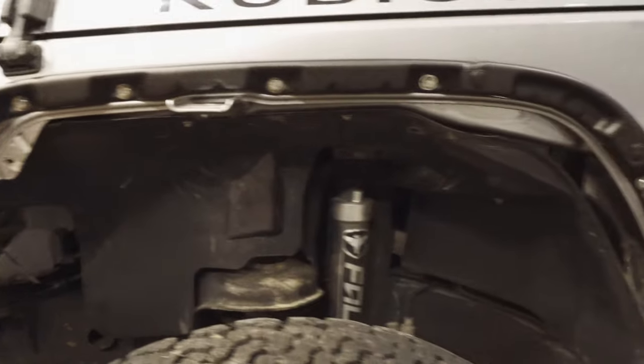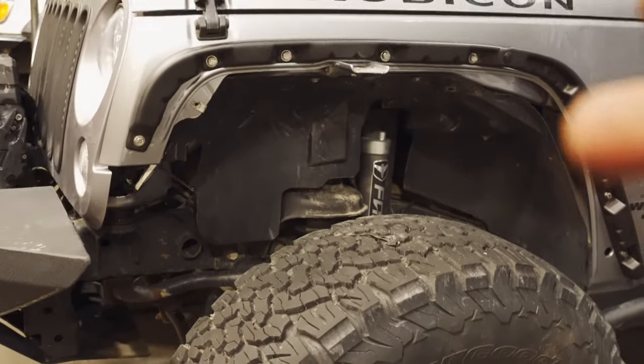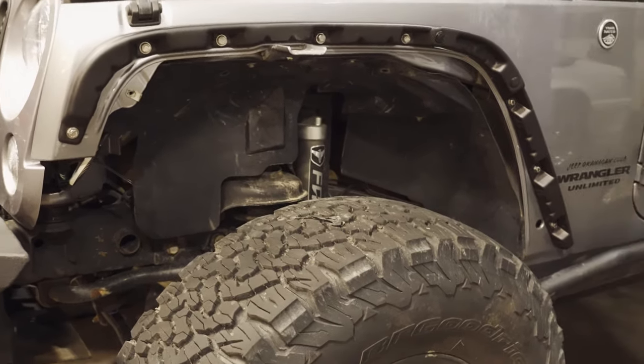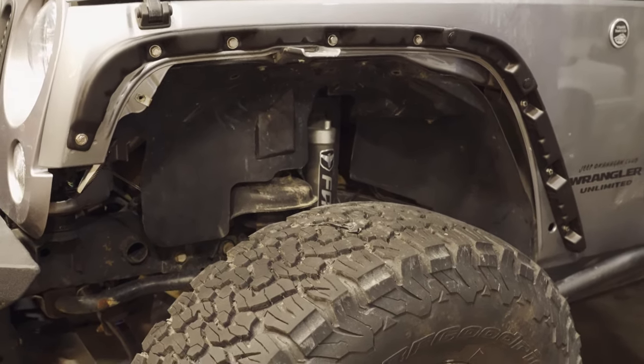Unfortunately didn't get it finished - I kept on screwing up, so I'm just going to do this another day. At least I got the inner fender and all the other stuff done. I just got to put the fender flare installed, and I'll do it the next time I have a chance.